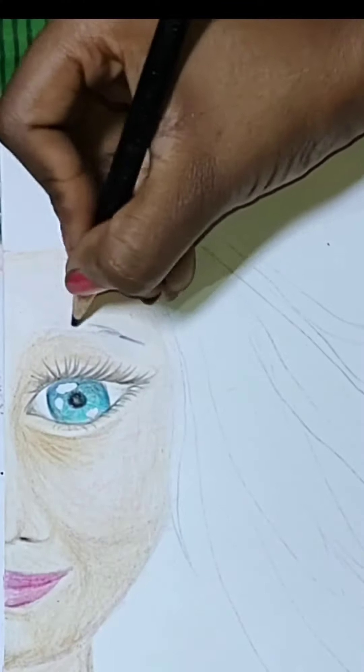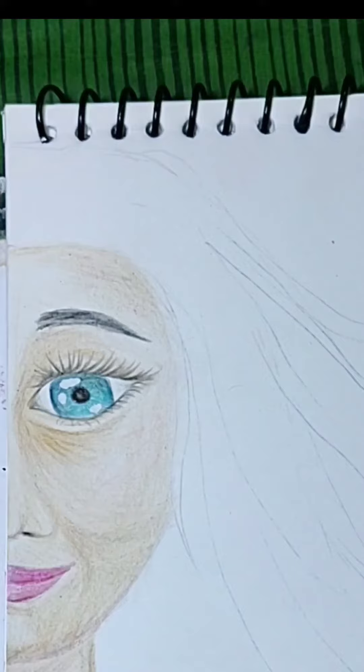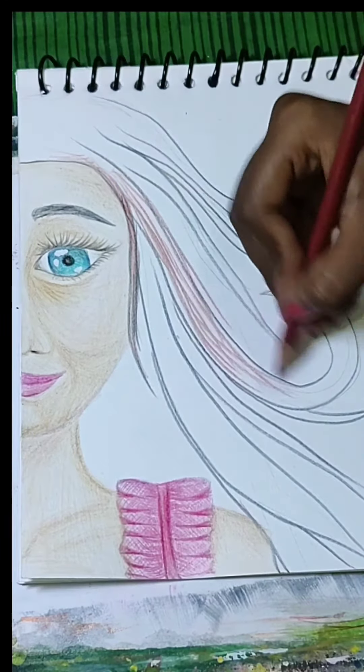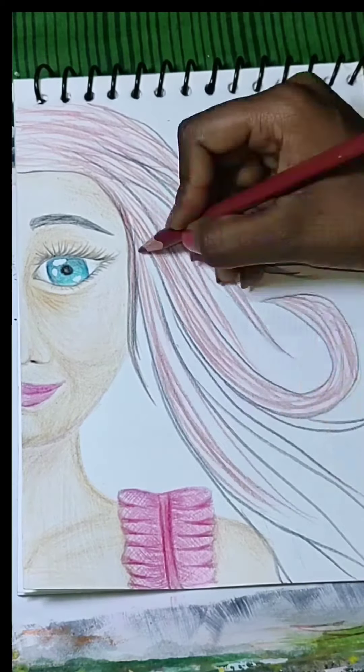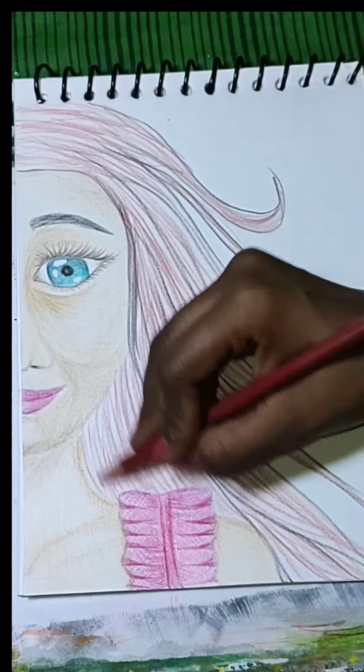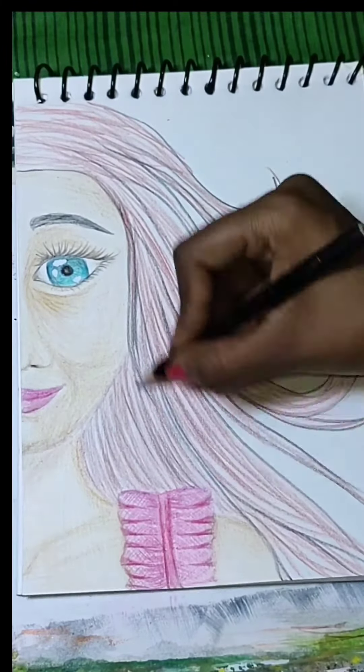After that I will do the eyebrows. After I have the hair, I will use the reddish brown color.